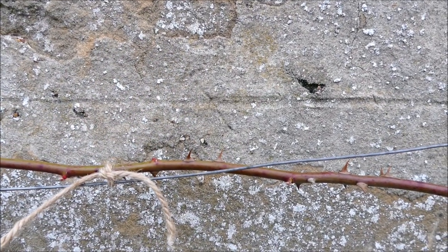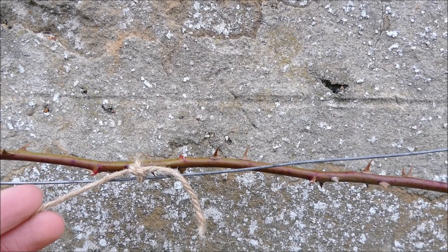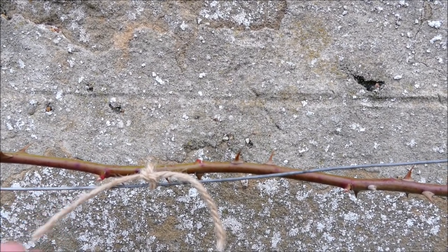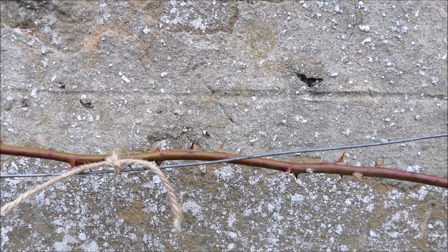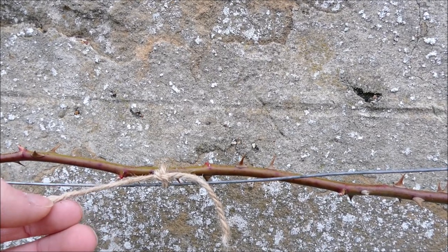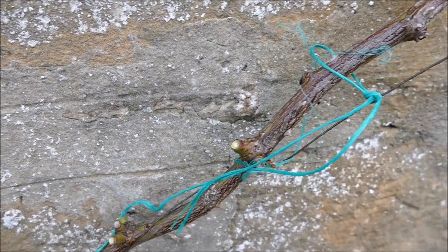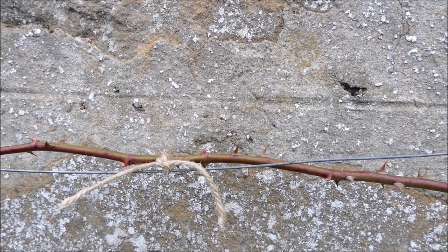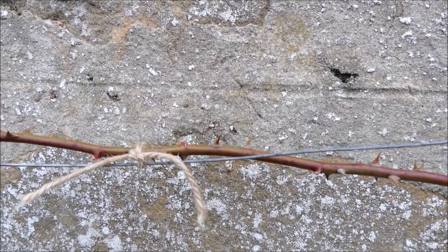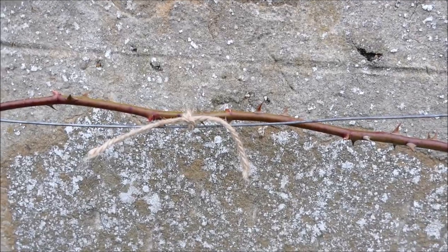When it comes to tying up the branches, I would always recommend using twine that's quite soft and ideally made out of natural fibers. This one here is made out of jute, which is a natural fiber from a plant. It's quite soft so as the plant grows it shouldn't choke it too much, and it's biodegradable — whereas plastic ones will perish in the sun and eventually turn into thousands of tiny bits of dust that go into the soil, this will rot down into compost after two or three years.